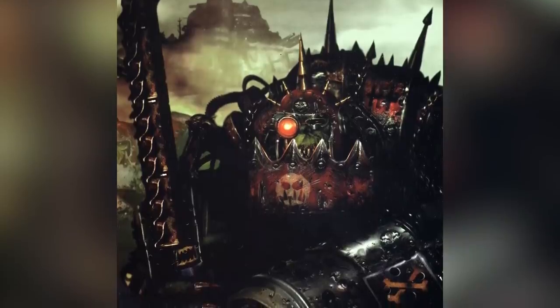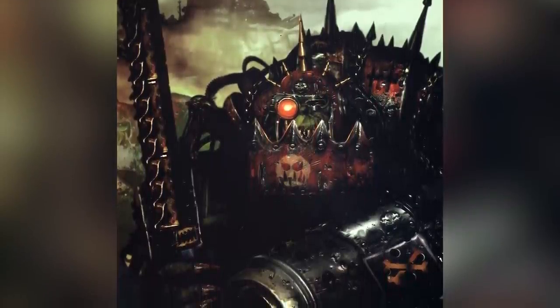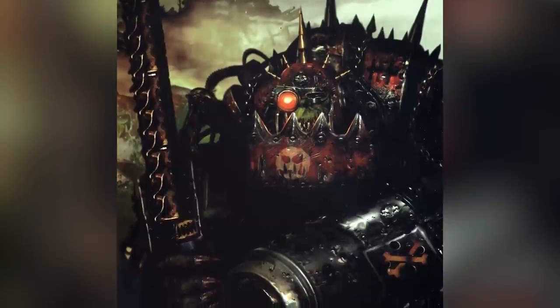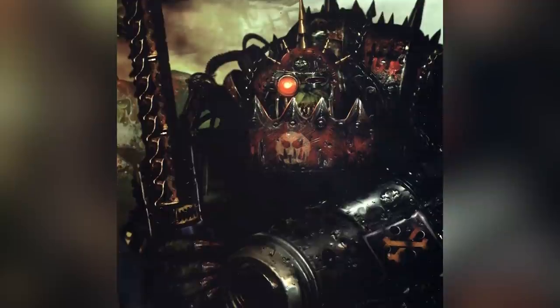For my second Beast orc I wanted to base him off a piece of concept art I've always loved, since it really brings the dark, brutal aspects of the orcs to the front. Unfortunately it's also mostly black space, so it took some interpretation to figure out what was going on.